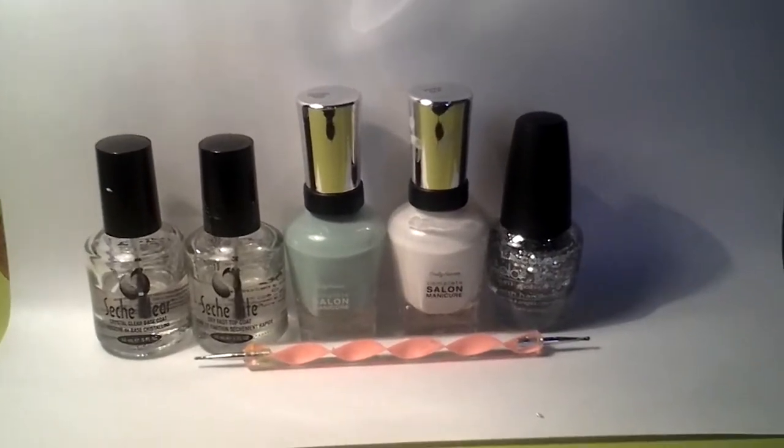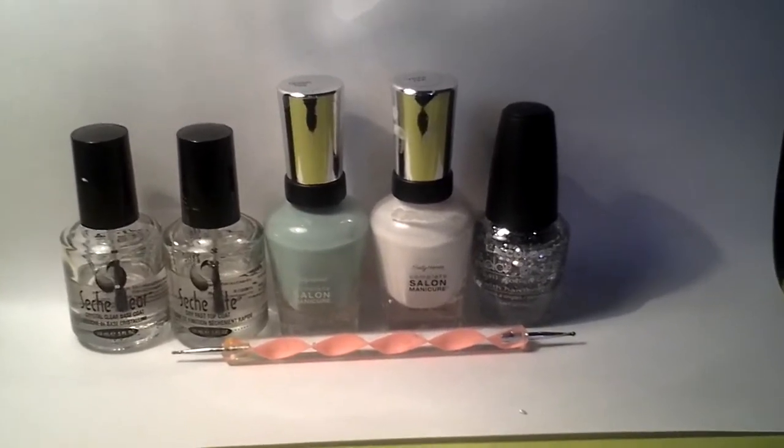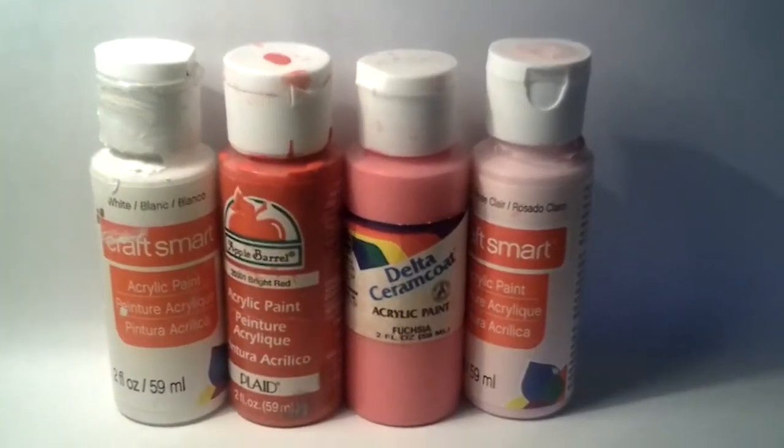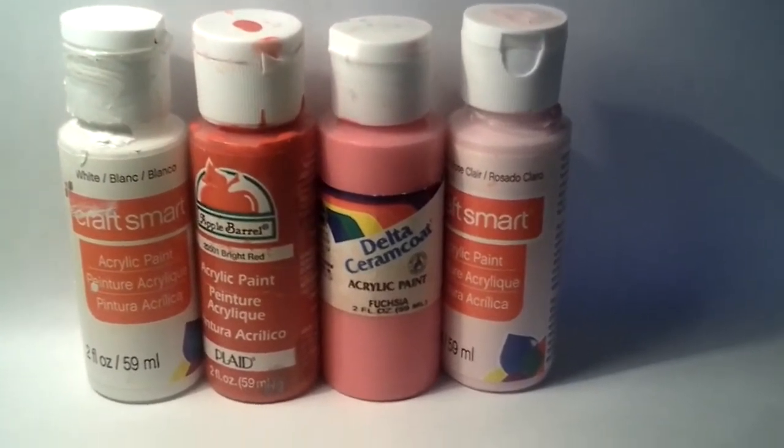What you'll need is a base and top coat, mint green polish, white polish, some chunky glitter, and a dotting tool, white acrylic paint, red acrylic paint, pink acrylic paint, and light pink acrylic paint.